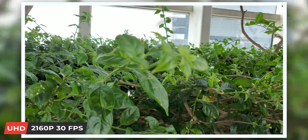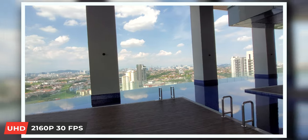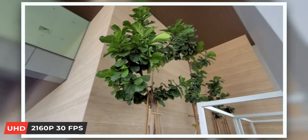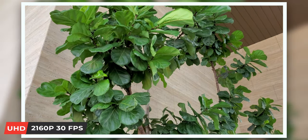Looking at the phone's video capabilities, the rear camera records up to UHD 4K 2160p at up to 60 frames per second. Videos look sharp and image stabilization is really good at 4K 30fps. The front camera also records up to UHD 2160p at up to 60 frames per second, with great image stabilization at 30fps.